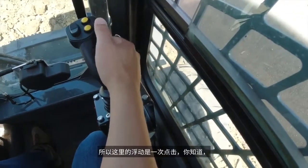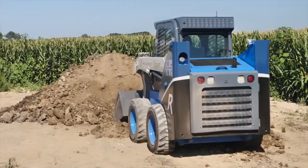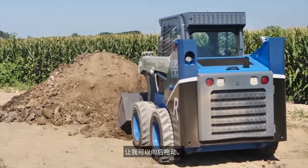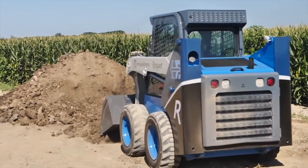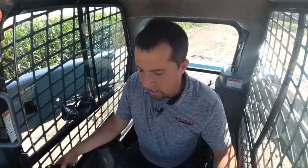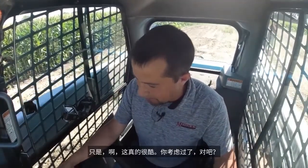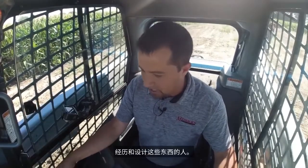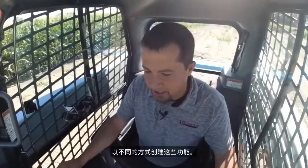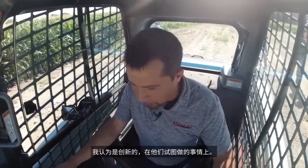Float here is a single tap on that yellow button. You can see right there where it kicked on — just opening up the boom circuit and allowing me to back drag. It's mostly a standard skid steer function, but it's really cool when you think about how the guys engineering this stuff create these functions in a different, innovative way.